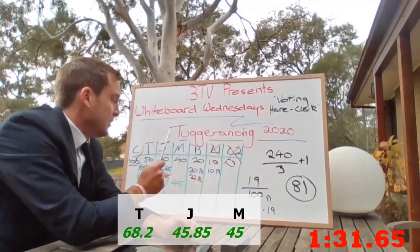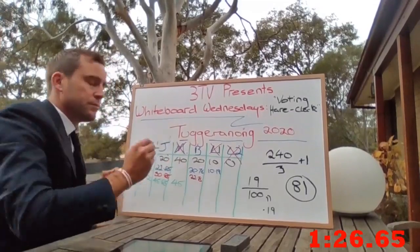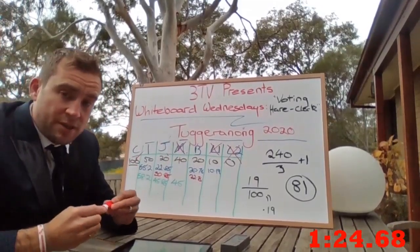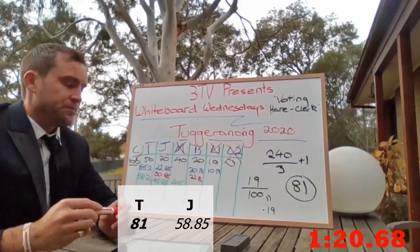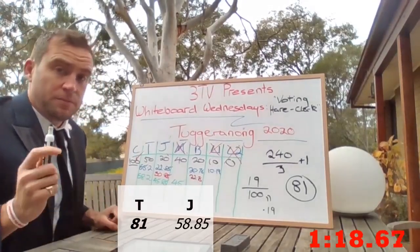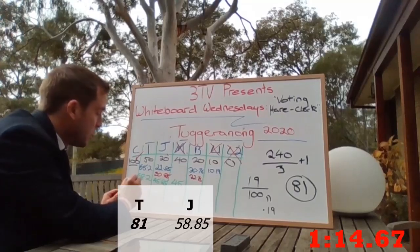Michaela is excluded. How will her preferences fall? Mostly they fell to John, but not enough and not quick enough. Tamis received 15 votes — I only needed 13 to take me above the quota of 81.